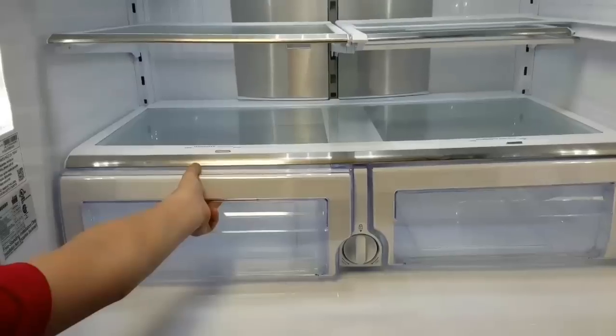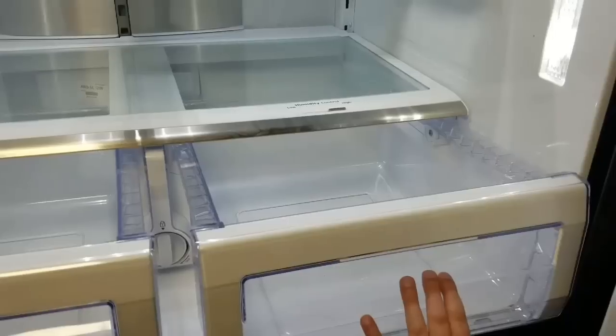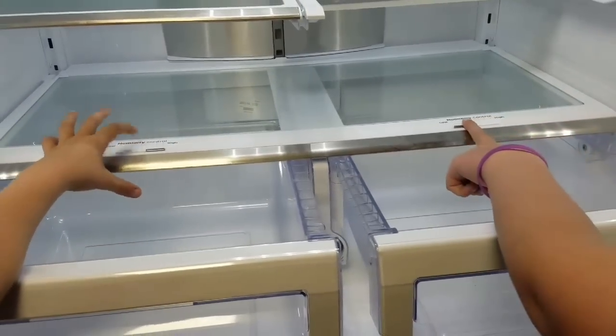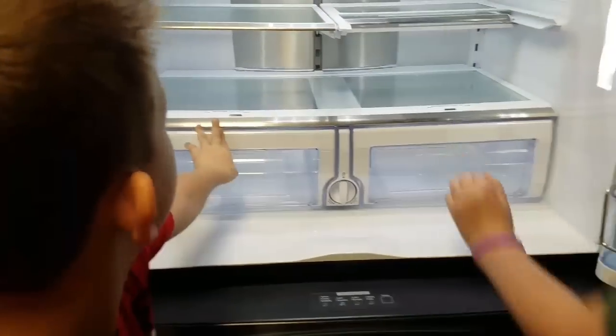Right here we have these two drawers, and you can set the temperature low or high, if you want it a little warmer or cooler, for your humidity.